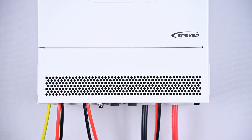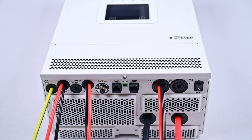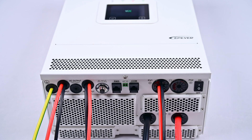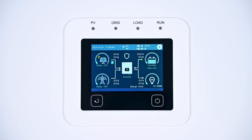Once the device is wired, double-check the wiring sequence for correctness before turning on the device. Power on the device. When you power on the device, you should see the display screen light up without any error messages, indicating that the device is in normal working condition.